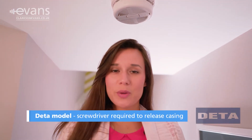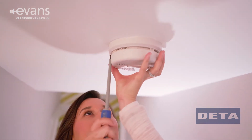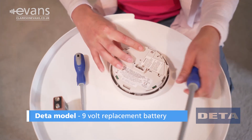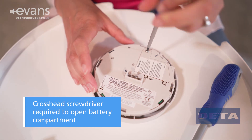This DETA model requires a screwdriver to release the casing. This model takes a 9 volt replacement battery. You'll need a crosshead screwdriver to access the battery compartment.